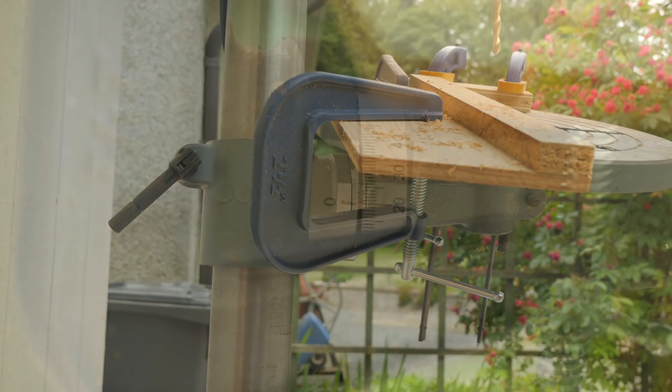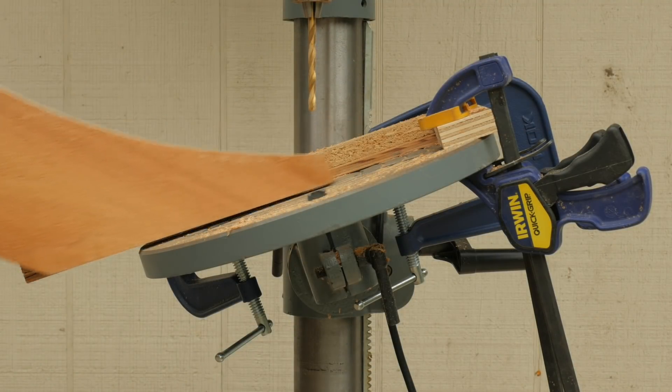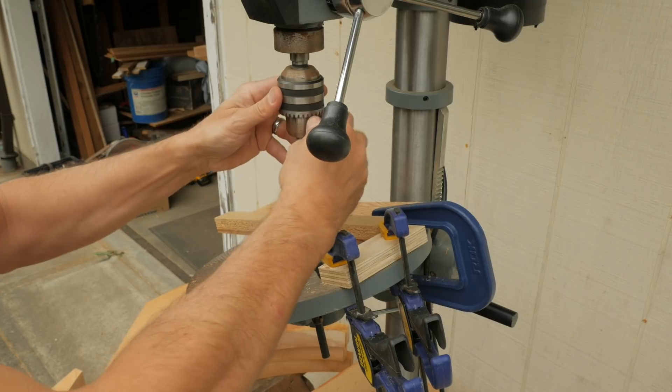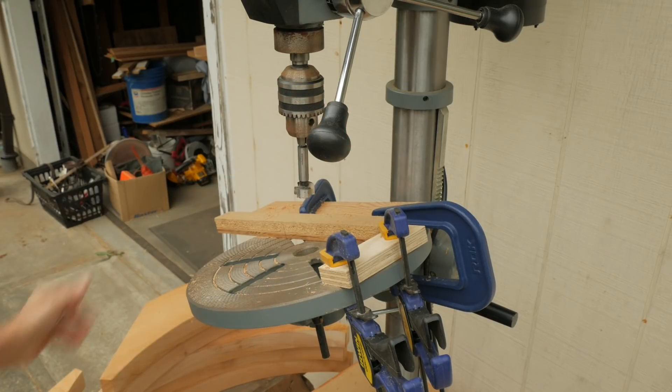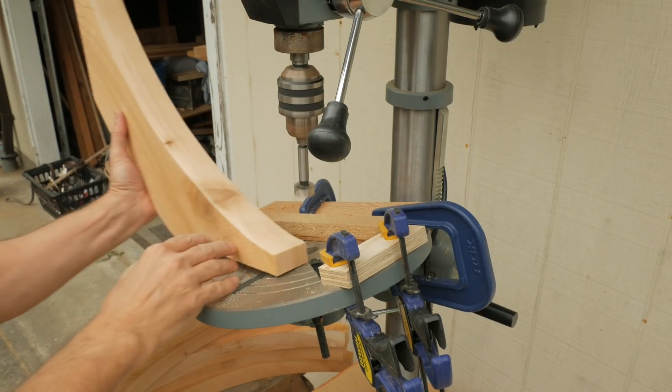I tilt the table of my drill press to this angle, mark the hole center, and clamp some simple stops to the table to hold the pieces in place. A countersink with a Forstner bit drops the head of the bolt neatly below the surface.